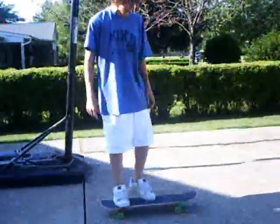Hey, I'm Brandon, and today I'm going to teach you how to do a varial kickflip. First of all, you have to be able to do a regular kickflip, and you also have to be able to do a pop shovel.